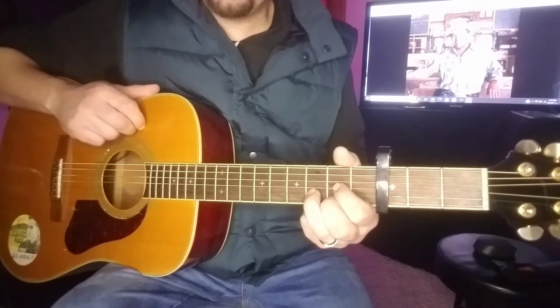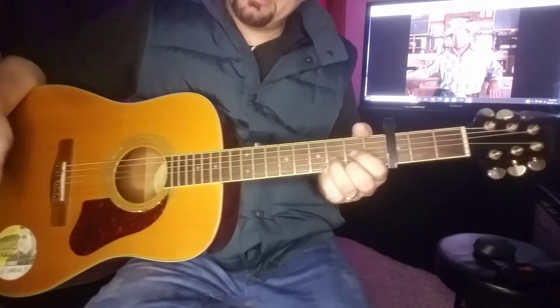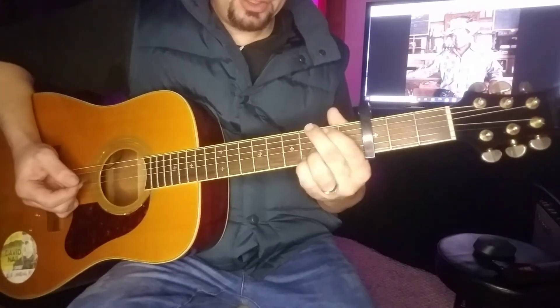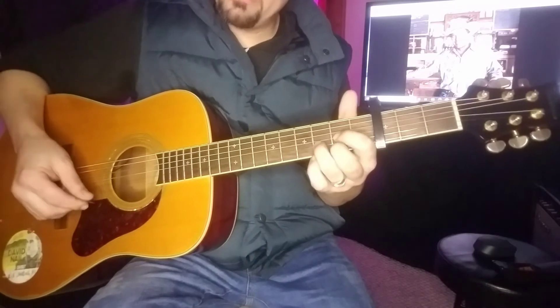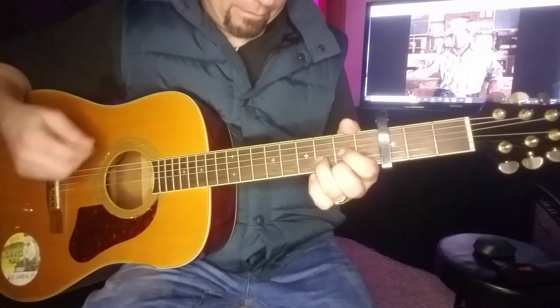On that last part it just goes back to the A, and that is for the majority of the verses and the intro. For the chorus, we're going to add a B minor. It's going to go D, B minor, G, A, and there's a little variation towards the back end of the chorus. Here's how this part sounds.